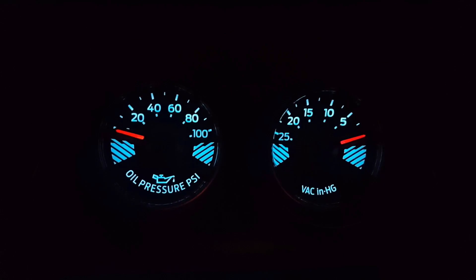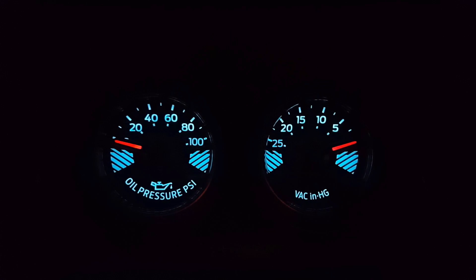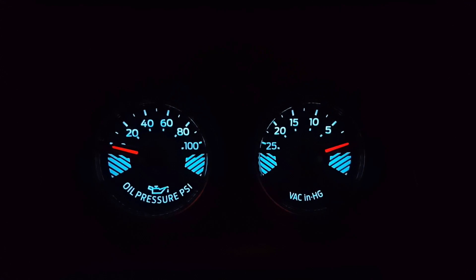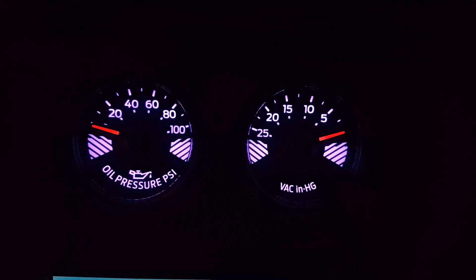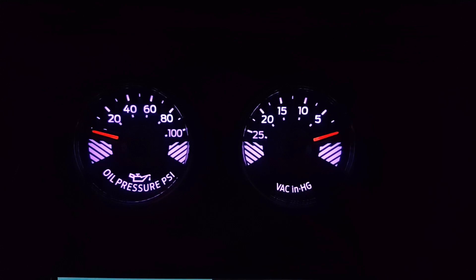My guess is about 95% of the guys and gals who drive this car don't really fully understand what these are, and they just think that they look cool. On the left-hand side, you have the oil pressure gauge, and on the right-hand side, you have the engine vacuum gauge.